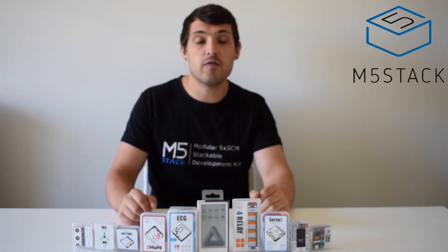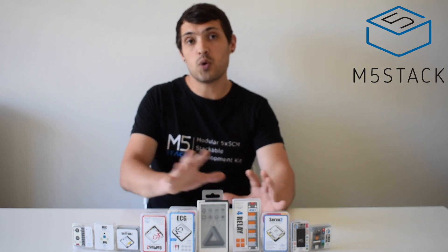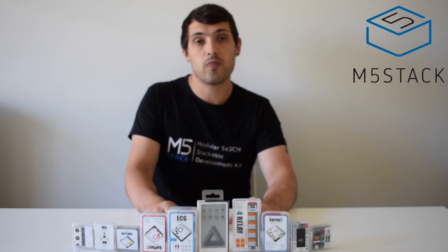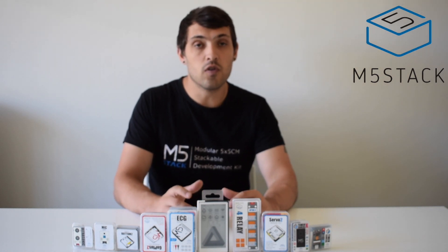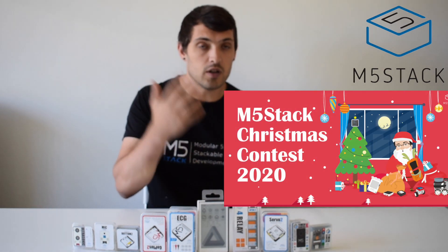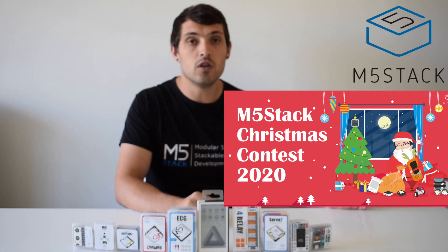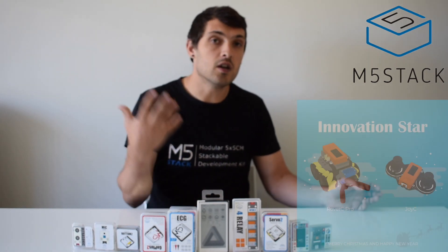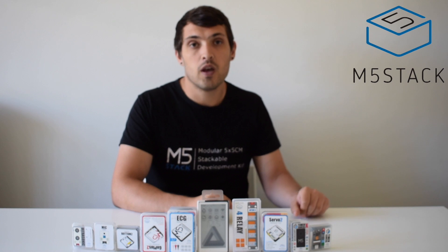That's about all we have time for today. If you have any questions about these new products, make sure to leave a comment below. We'd also like to introduce our Christmas competition for festive-themed M5Stack projects — the link is in the description. You could be in the chance of winning a whole bunch of M5Stack goodies, with the winner announced in mid-January. Good luck, and I look forward to seeing you next time. Bye!